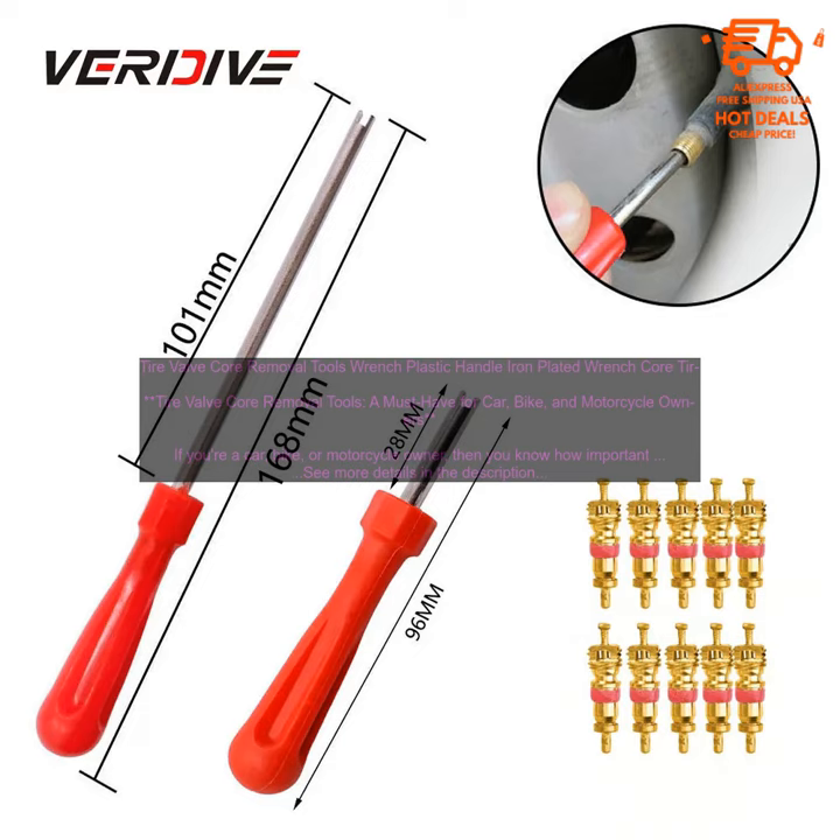Quick and easy to use: a tire valve core removal tool can help you quickly and easily remove the valve core so that you can repair or replace it. Affordable: tire valve core removal tools are very affordable, making them a great investment for all car, bike, and motorcycle owners. Safe: using a tire valve core removal tool is the safest way to remove a valve core, as it prevents you from damaging the valve stem or the tire itself.